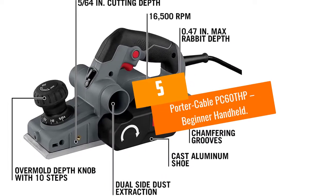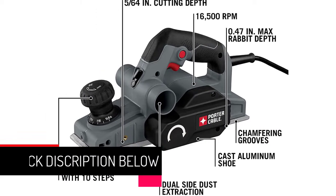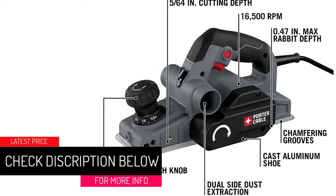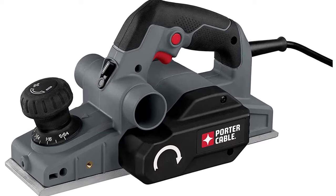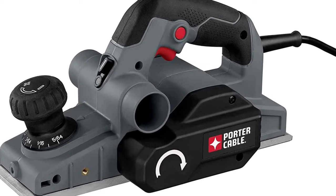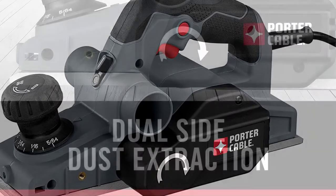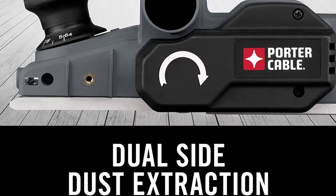Number 5: Porter Cable PC60THP — Beginner Handheld. If you're just getting started with woodworking and planing specifically, the Porter Cable PC60THP offers just the right power, speed, and flexibility you need to fast-track mastery. A 6-amp motor drives the unit, and while this output is modest compared to other high-performance models, it is enough for light-to-medium-duty planing applications, especially around the home.